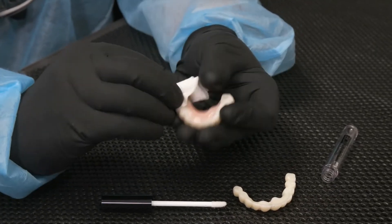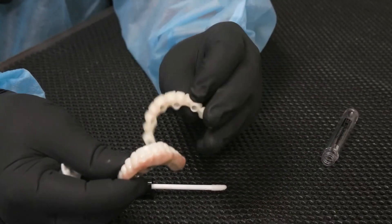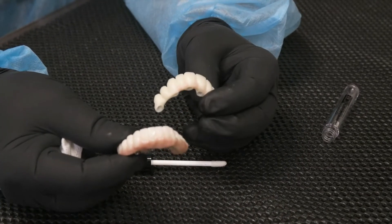Both these implant bridges are now fully protected, ready to go in the mouth and protect against calculus and bacteria overloading these areas.